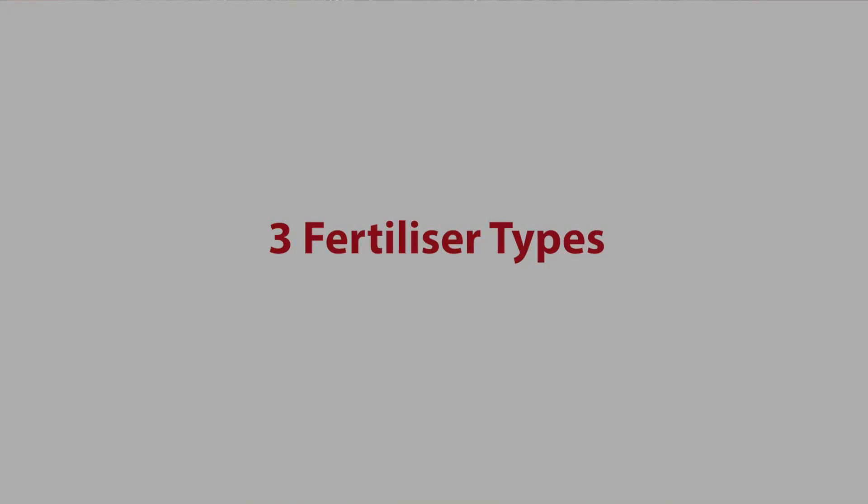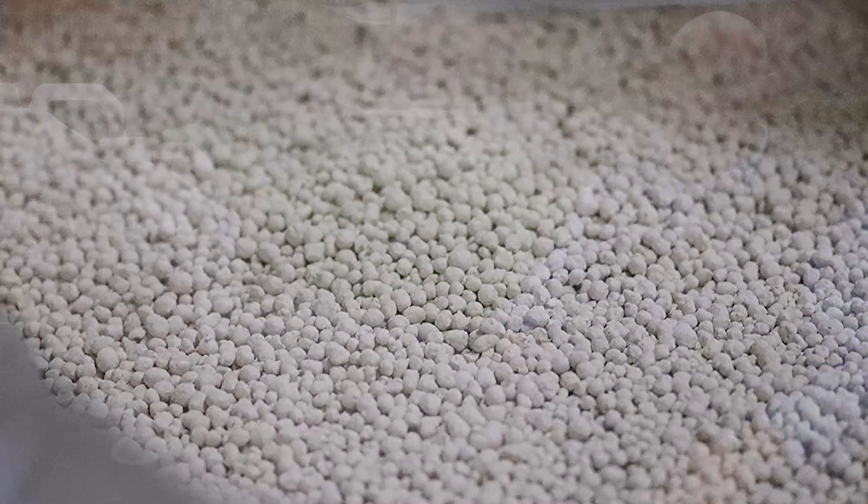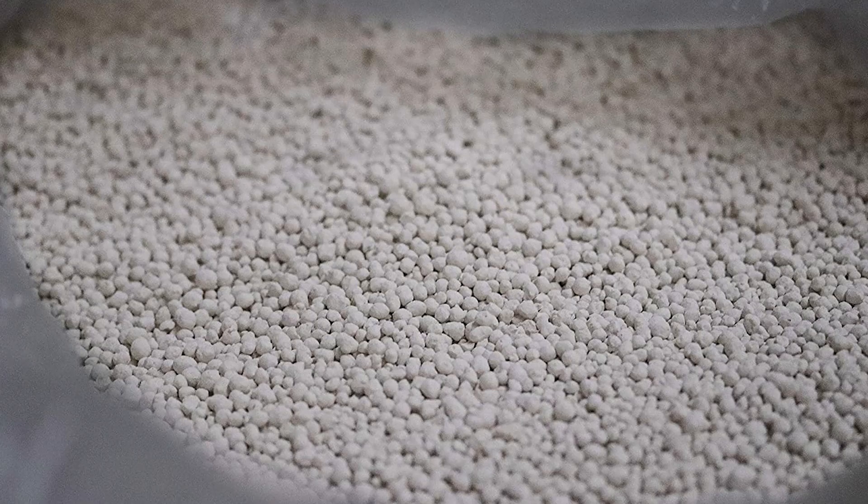We're going to talk about the three basic different types of fertiliser: the first being a weed and feed granular product, the second being just standard granular fertiliser, and the third being liquid products.